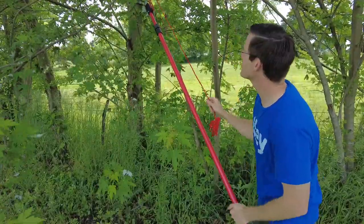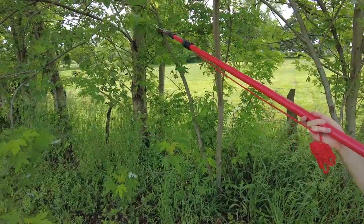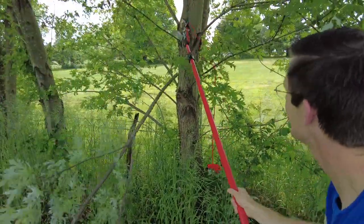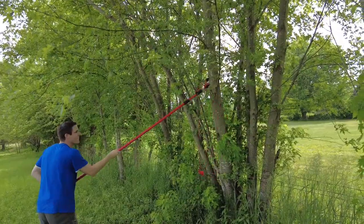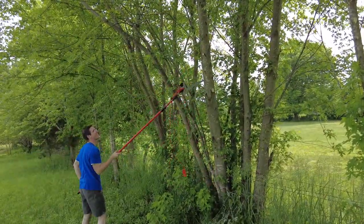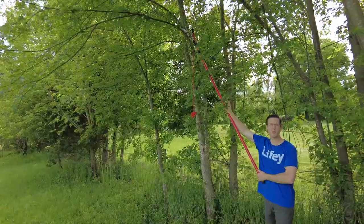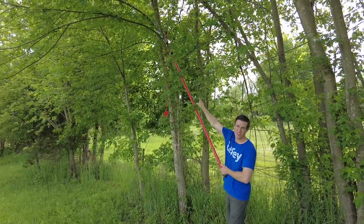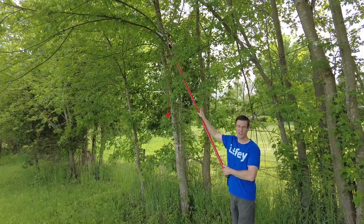I'm going to use the little loppers for the first time and see how these work. Wow, it actually works super easily. This is with the pole at its minimum length, and you can see how high it can reach at its minimum. When you extend it, you can reach crazy high.